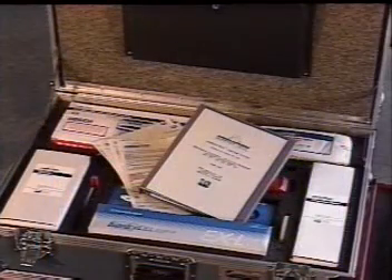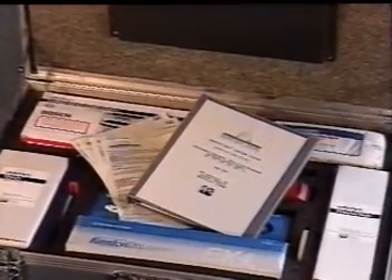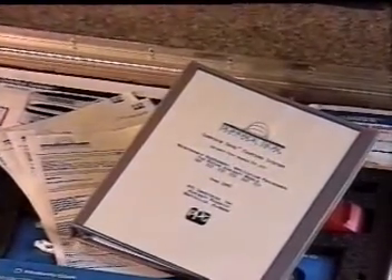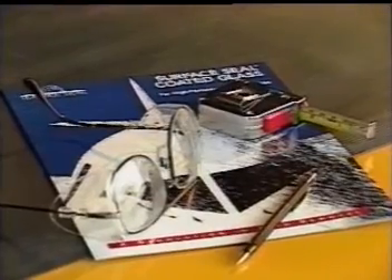All of the materials you'll need for the application process are contained in the master kit, with the exception of an approved glass cleaner. Read all of the health and safety information provided on the material safety data sheets packaged with each kit. Be sure to wear the disposable gloves included in the kit during each of the chemical applications and cleanup steps. It's also a good idea to wear safety glasses during the entire application procedure, even though they aren't included in the master kit.